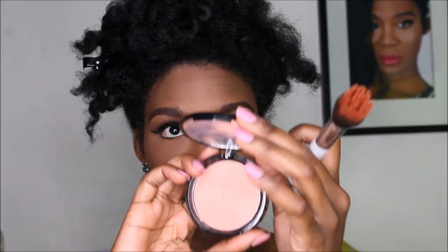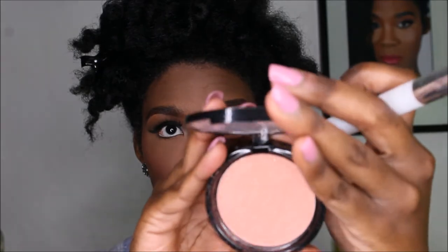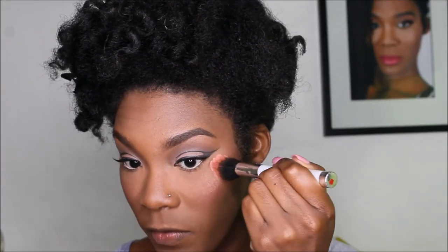To bronze our face, we're using the NYX Illuminator. This is in Magnetic. We're just going to stipple it on first.